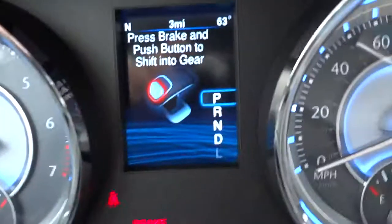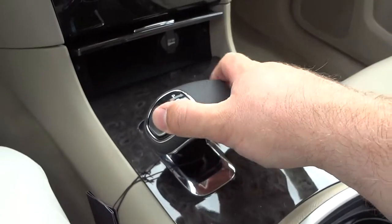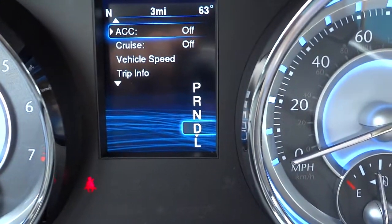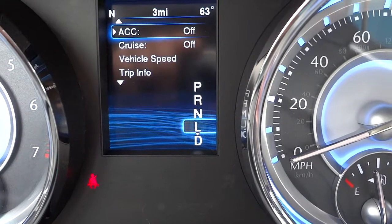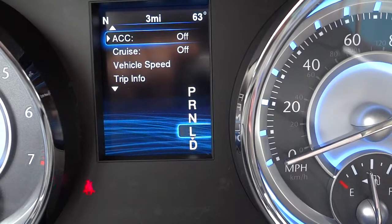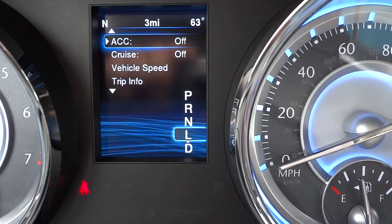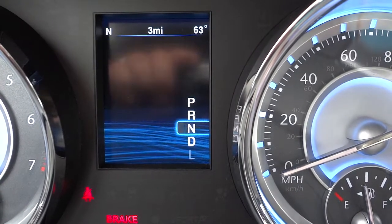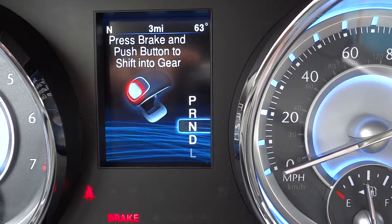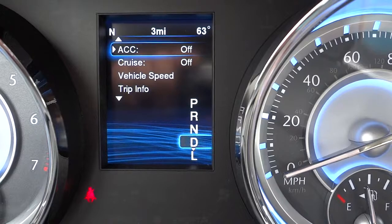Let me show you what it looks like. Right now it's in Park. I'll bump it back to Reverse, and I just move it like that to change gears — it returns to the center position. Going down again, that's Drive. Going down again, now I'm in Low. Since it's in first gear, it's not going to go any lower than first. I can bump it back up to Drive. If I'm in Low and go up, it goes to Neutral. You can see the D and L switch as I move through them.